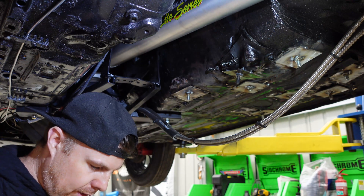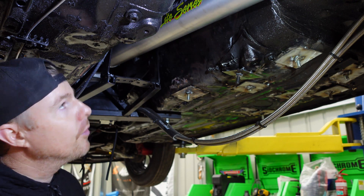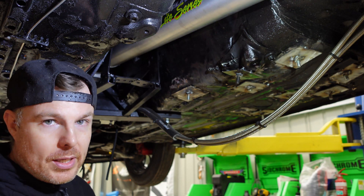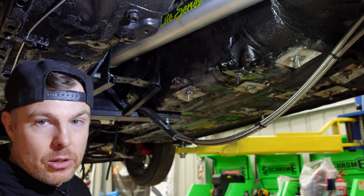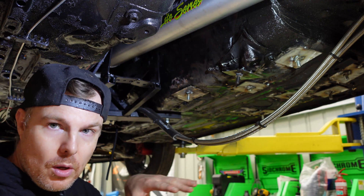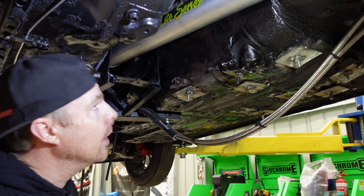Measuring the drive shaft angle is as easy as this. This is a magnetic level — this is an aluminium light series drive shaft from GGA Drivelines. If I put that on there, a good drive shaft angle of 7.8 degrees. Before, our drive shaft angle was six degrees, but you need to do these measurements while the vehicle is fully under its own weight. You'd only measure the drive shaft angle when the vehicle is supported under its own weight — not free hanging, because it'll give you the wrong measurements.